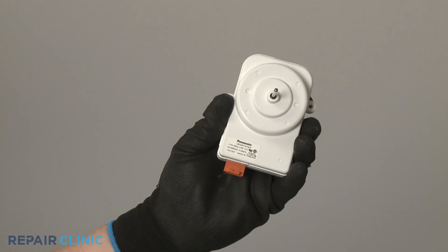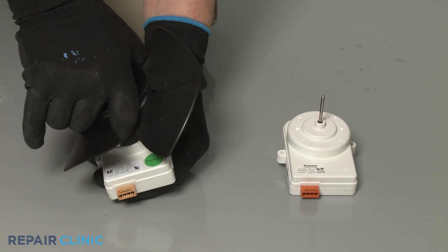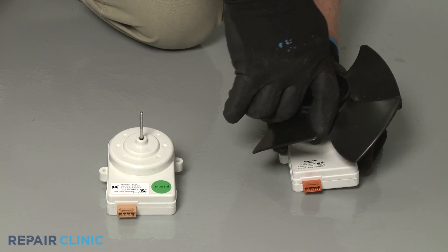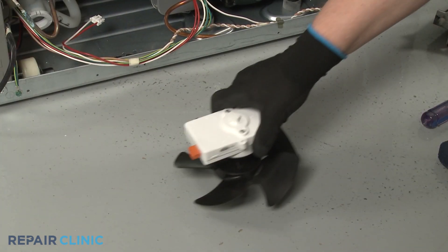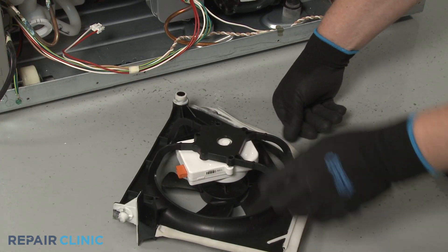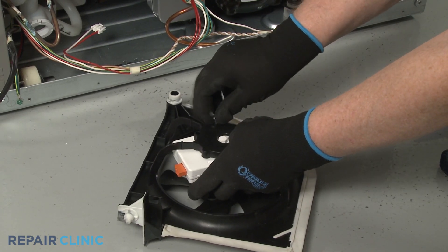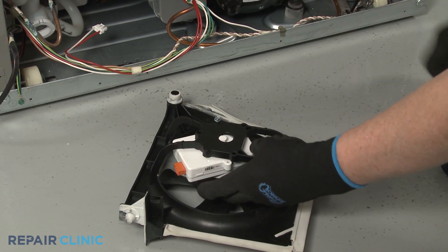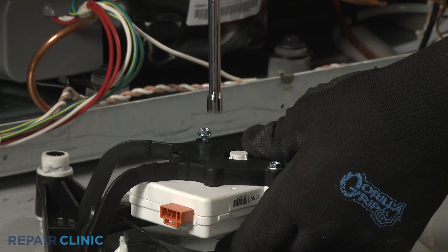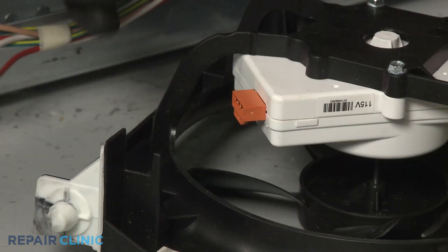Prepare the new condenser fan motor for installation by transferring the fan blade from the old motor to the new one. Align the new motor on the bracket and thread the mounting screws. Connect the wire connector.